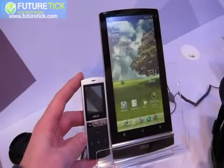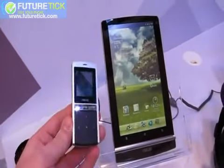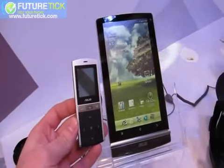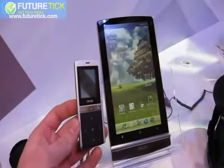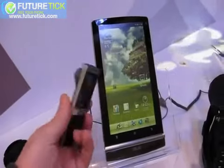We're here with the Asus E-Pad Memo and the Bluetooth handset that will be available along with it. You'll notice it has a translucent LCD. Unfortunately, it's not working here — this is just a demo unit — but it is actually translucent, and it will be that way in production.